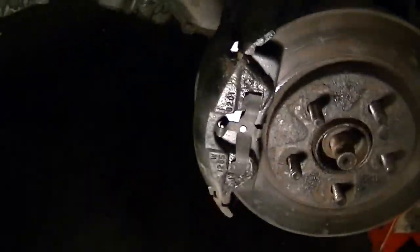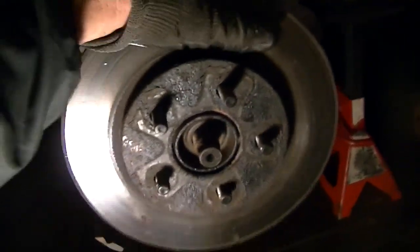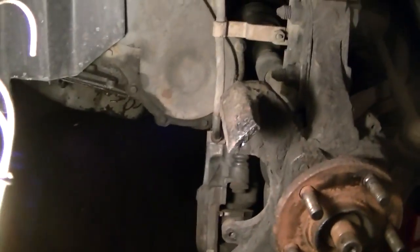Get these caliper bolts out and set the brake caliper off to the side. Hopefully the lighting is sufficient. Now I can pull off my brake caliper. I need to get one of those work lights I can sit behind me and shine on everything. Pop this off, set it out of the way for now. Take this hub off, take the disc off. Now all I have to do is go over here and take off this tie rod end.